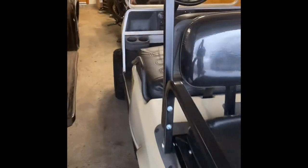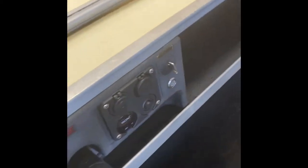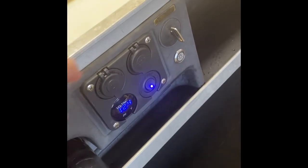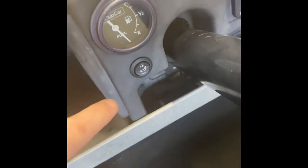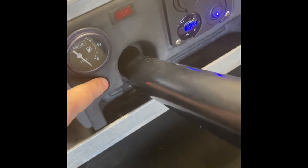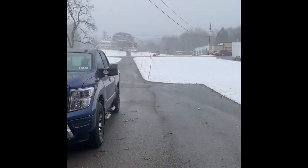We got everything done! Seats are recovered — probably going to need a little more cushion and there are a few wrinkles that might come out when it gets warm. The steering wheel has no more play — it's good to go. We added USB outlets, a cigarette lighter, a push button for the lights, and high and low seat warmers. We're going to go play out in the snow, see how she does with our nice warm butts, and hopefully we don't get stuck in the backyard. This is only a light dusting for us, but it should be fun to play with.